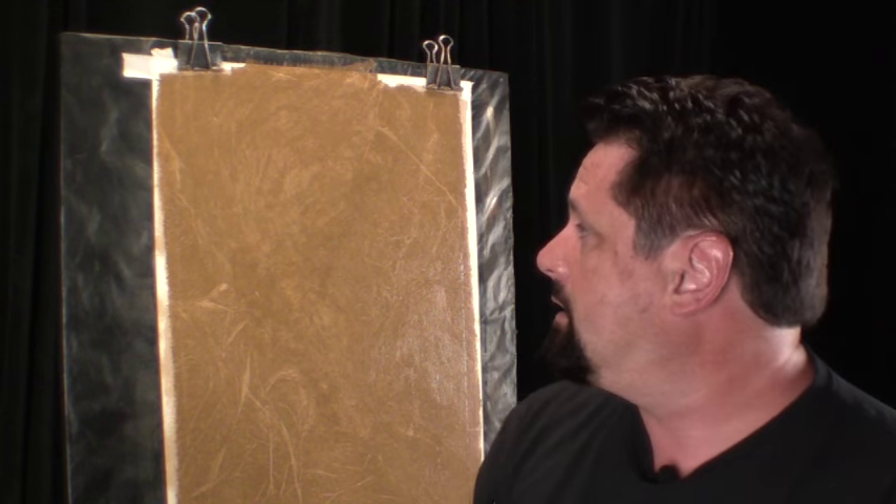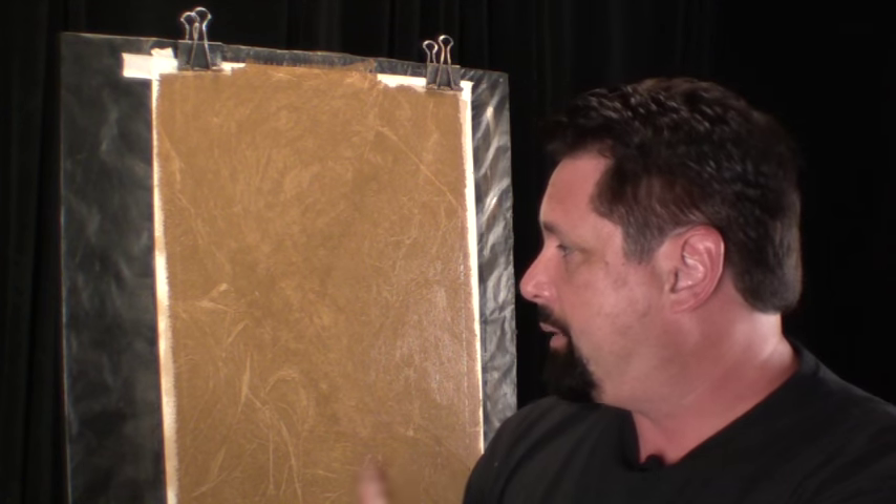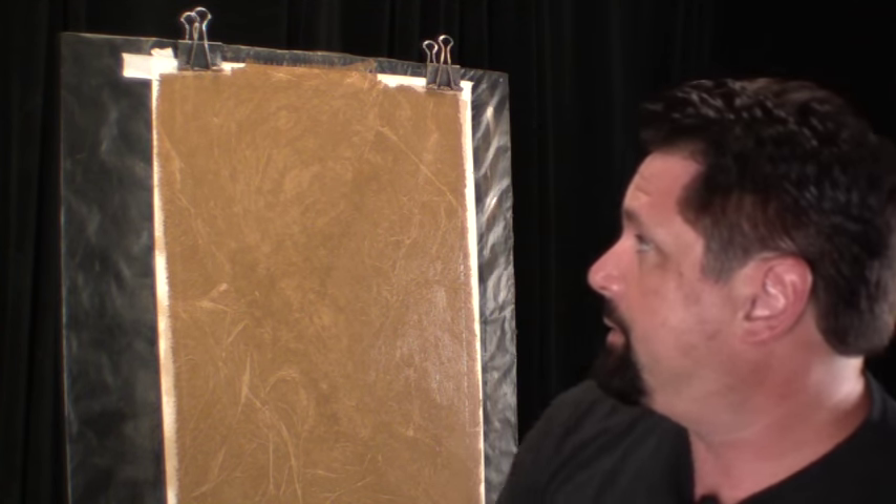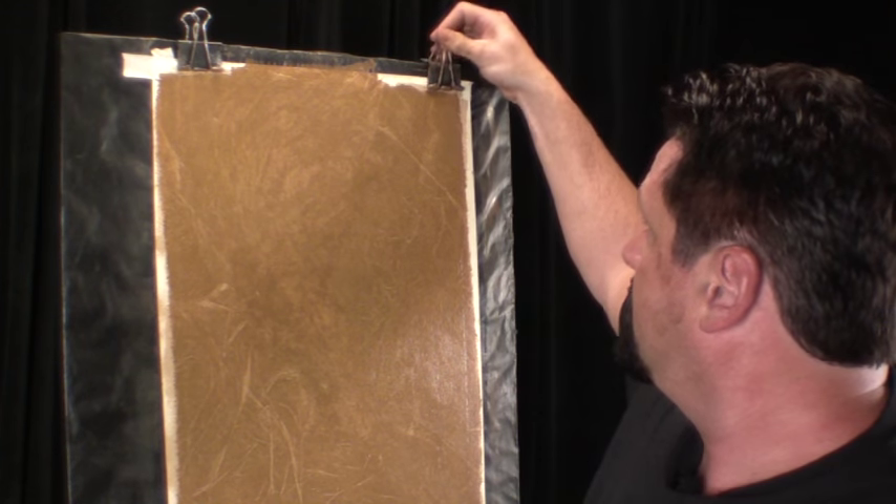So there you have a real simple, texture-free crushed leather faux finish that you can use on walls, ceilings, countertops like Susan asked about, and pretty much anything else — you can even do it on floors. If you're going to do a countertop or floor, put at least five coats of a good quality polyurethane, then finish with a wax layer to protect it. Pull the tape off and we're done. Thanks for watching, my name is Ron Lehman from the Faux School — see you soon.